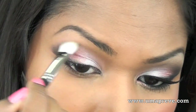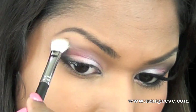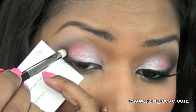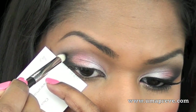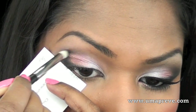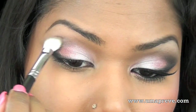Next I'm using a fluffy brush to blend out any harsh lines, just to keep adding that black eyeshadow so that you get that intense look on the outer part of the eye. Make sure to blend.